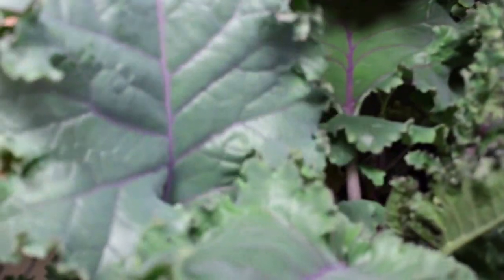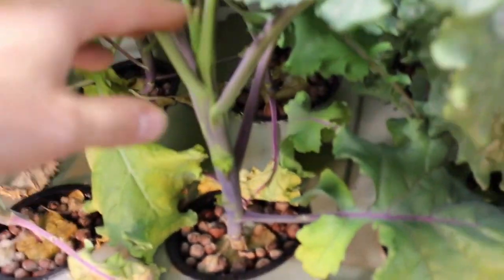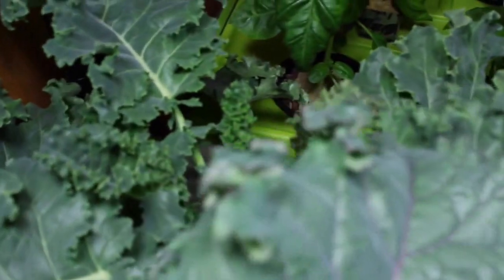Look at the size of this stuff — when I came back I was just completely blown away by the growth. We just harvested some leaves and ate it, and my wife, being the kale freak she is, said it was the best kale she's ever had, so coming from her that means it's pretty darn good kale.